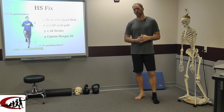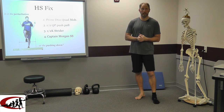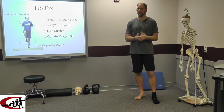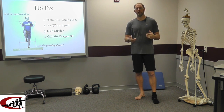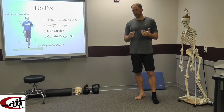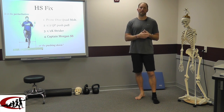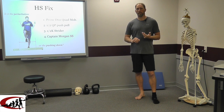Hello, Brandon Hutzer again with Movement Restoration. Still got the classroom, still filming some stuff. If you still see me run out of here, it's because somebody found me hijacking this classroom. We're going to get into and talk about how we correct the hurdle step. HS stands for hurdle step. If you don't know the functional movement website, www.functionalmovement.com, get some more information on the FMS — that's the language we use when it comes to assessing movement.